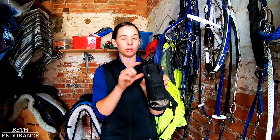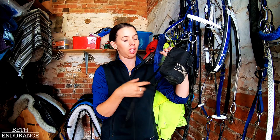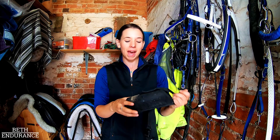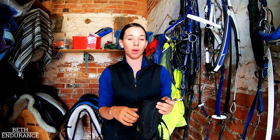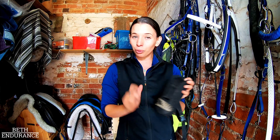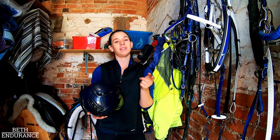Saddle accessories — I really like the Stowaway stuff. I've got a water bottle holder that clips onto the front D-ring and goes under your saddle flap attached to the girth leather strap. I've got a black one and a navy one for my different saddles. I've also got a little pannier saddle pack, about this big, that I put my spare hoof boot in if I know I'm not going to see my crew on course for a long time — in case I lose a shoe. It ties down on the back of the saddle super nicely and keeps me hydrated.